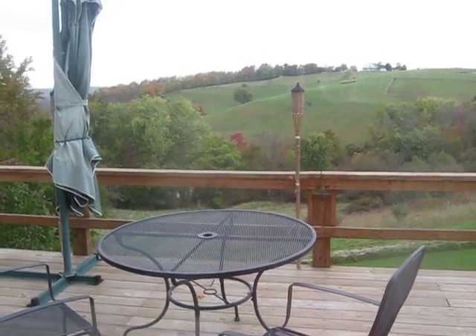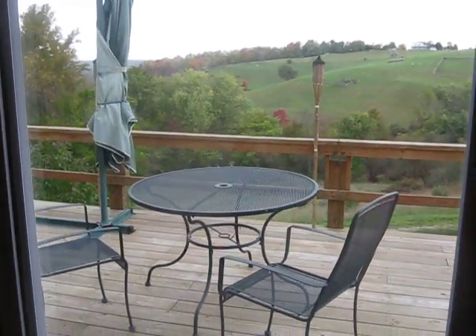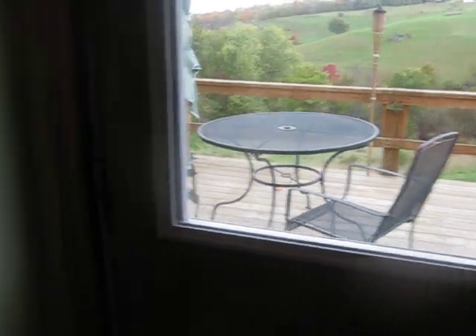Hello, my name is David Andre, my wife is filming. This will be a tour, a video tour of the basement. We're at the top of the steps now looking out onto the deck. It's October, almost mid-October.